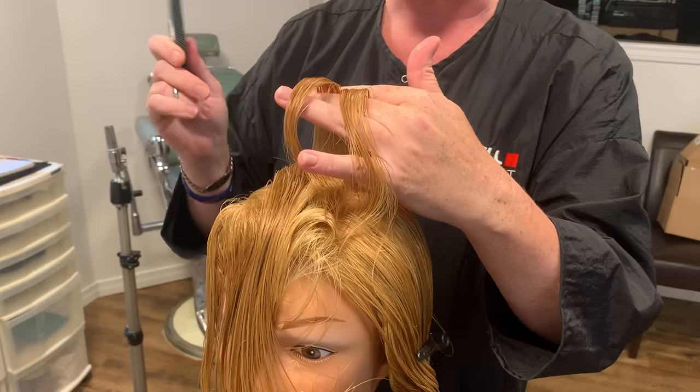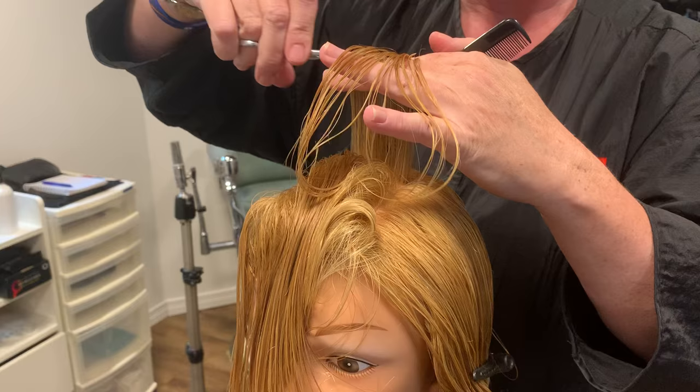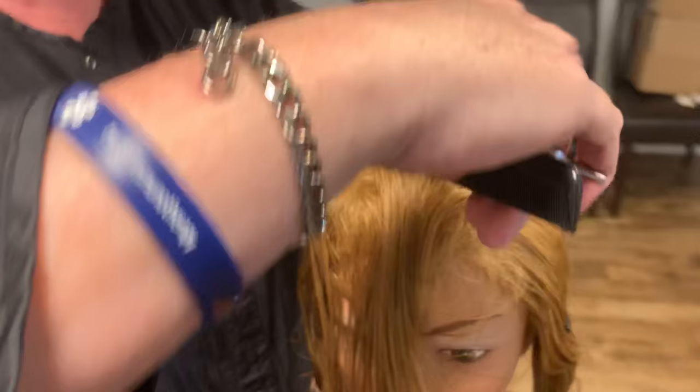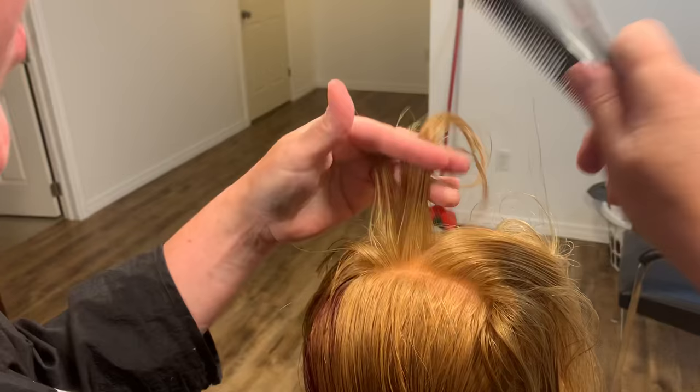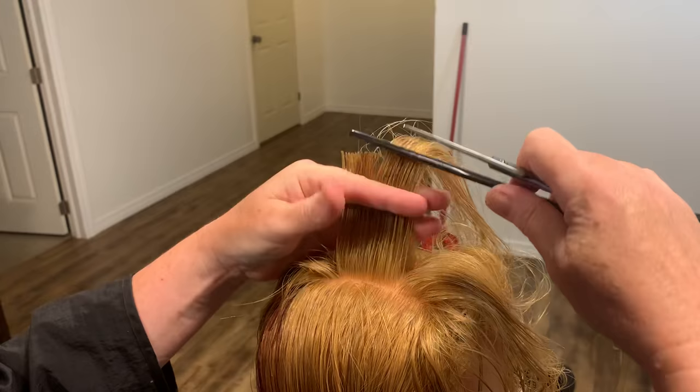As long as every hair on the head is the same length, that's what matters. Create your guideline and cut. You're going to make that entire mohawk section that length, moving along and pulling the hair up with your guideline and cutting. Remember, as you go towards the front of the head, if you need to check that you're at 90 degrees, set your comb down and check.